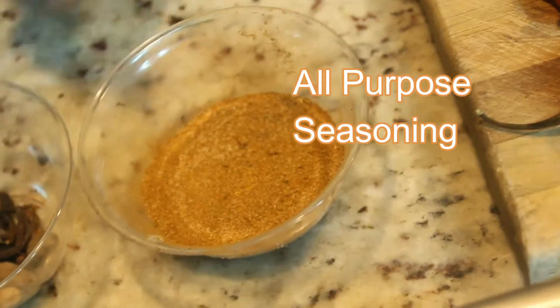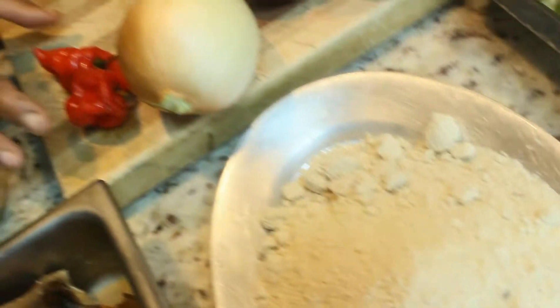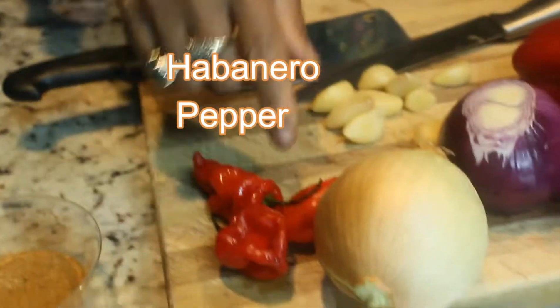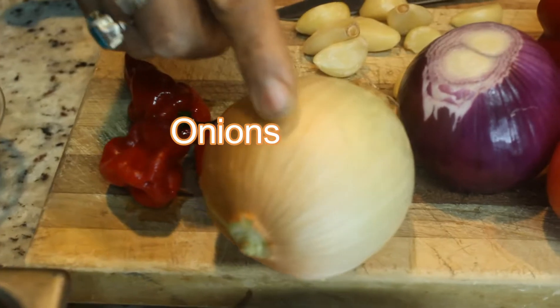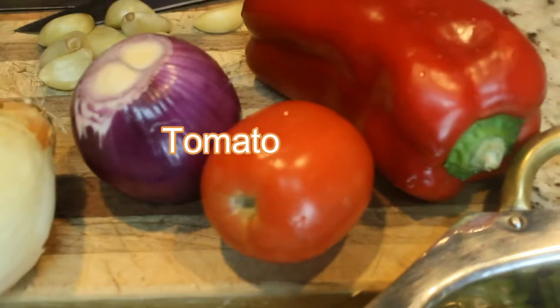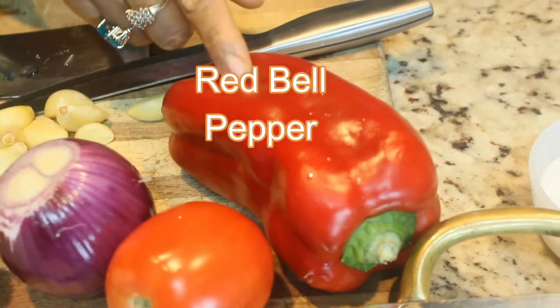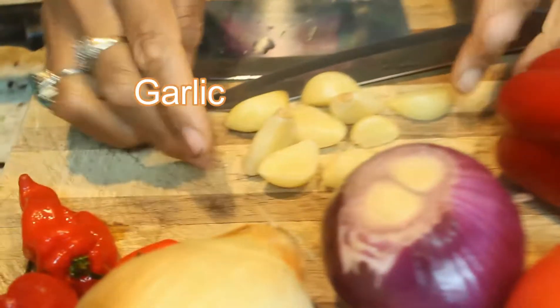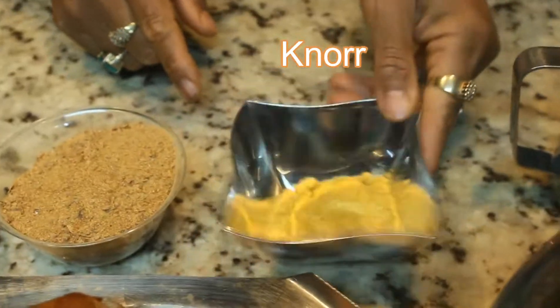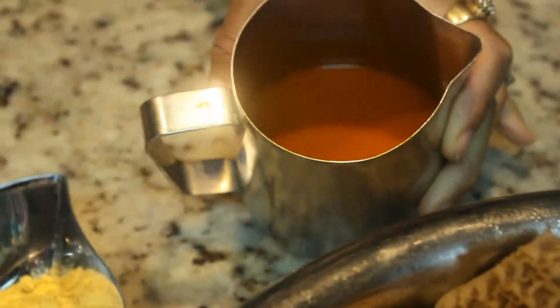And here is the seasoning — different kinds of seasoning. Scotch bonnet pepper, red habanero pepper, Cameroon pepper — whatever it is, I just call it pepper. Right here I have onions, yellow onions and red onions, tomato, red bell pepper, tatashi, and all my garlic over there. Salt, crayfish, my Knorr seasoning, and my red palm oil.